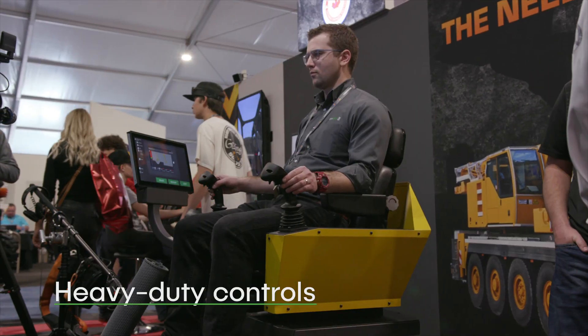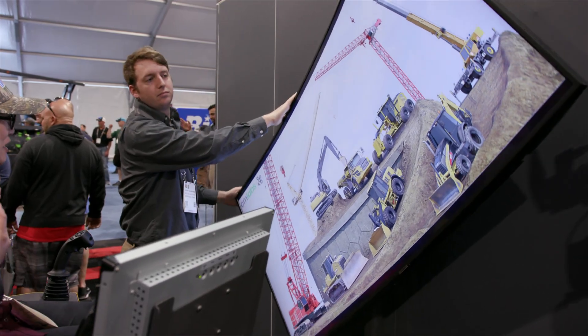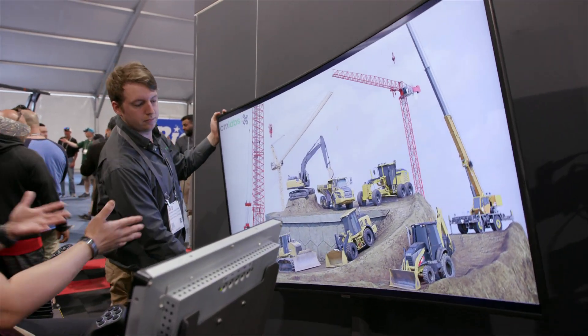The Vortex Edge Max features heavy-duty controls designed to run any machine, and the screen rotates to provide an optimal field of view for every piece of equipment.